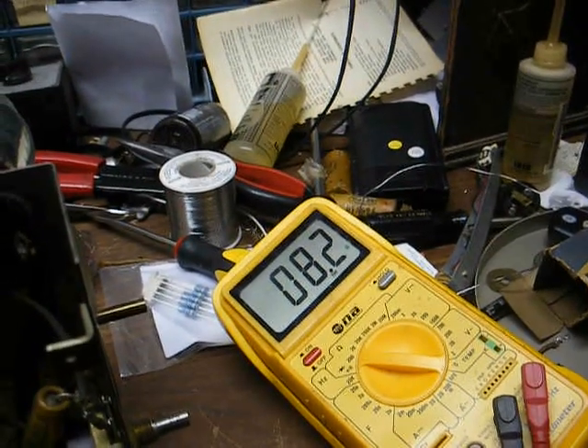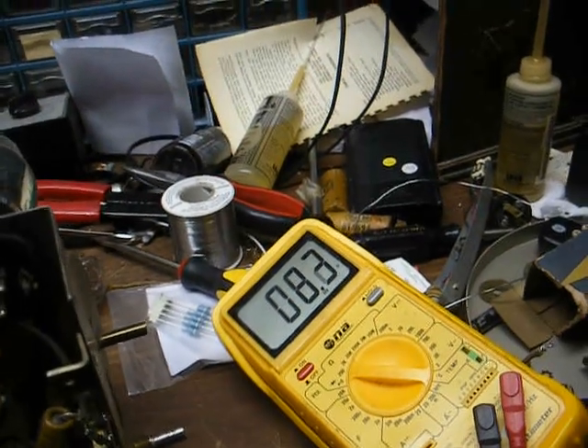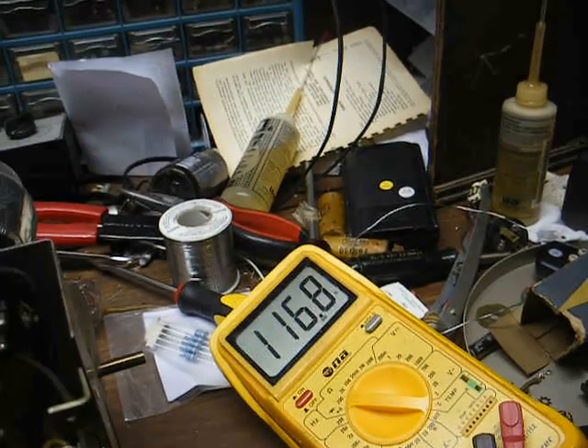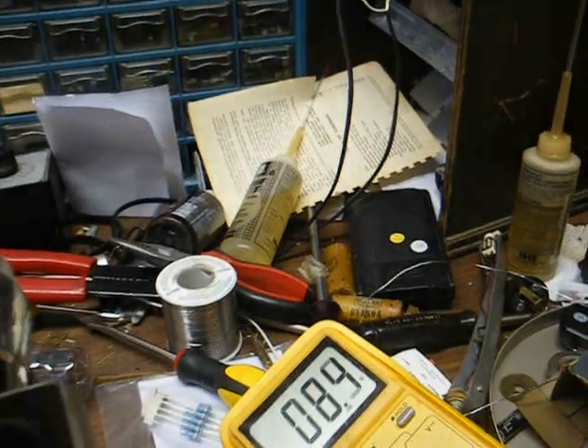I'm reading across the primary winding and I'm reading 8.2 ohms. Usually you measure somewhere between 10 and 20 ohms depending on the transformer, so at least we know we don't have a dead short across the primary winding.